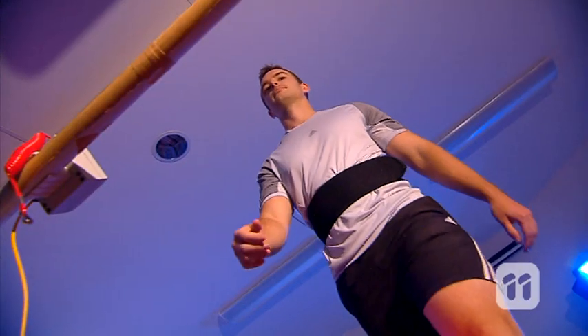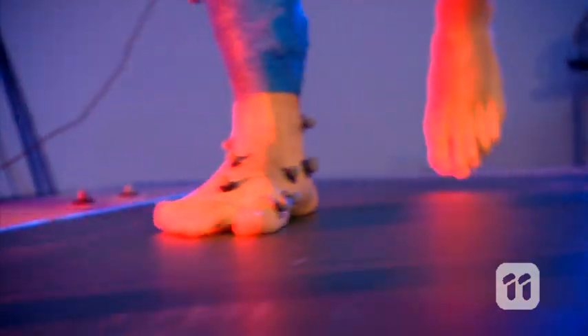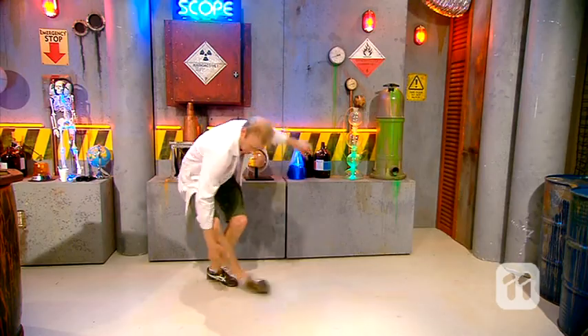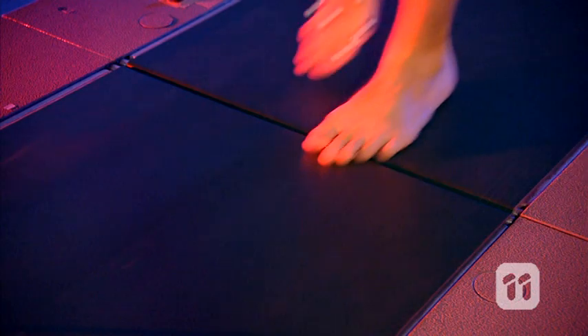As we walk and run, our muscles and joints stiffen up so we have the structure to support our bodies. Otherwise, we would be jelly-like and have trouble controlling our movement. The walking tests show that the muscles in our feet also become stiffer, giving the arch support.